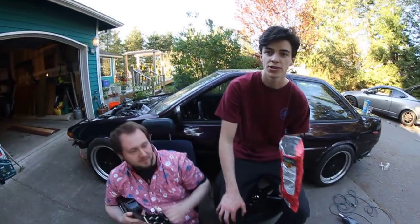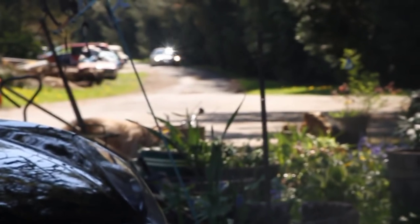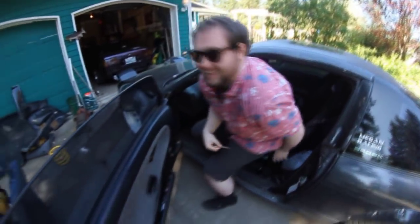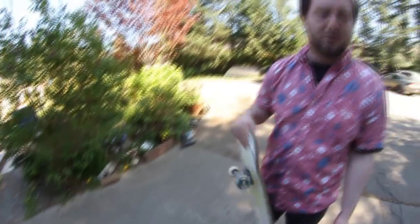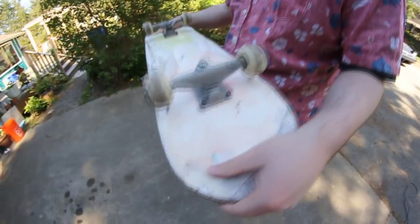We might also mess around fitting wheels on things, and we might go to McDonald's. DJ's here now and we're about to pull the 86 out. We just found this sick board in Quinton's garage — for a Walmart board, it's pretty sick. Look at the trucks, they're so tiny.